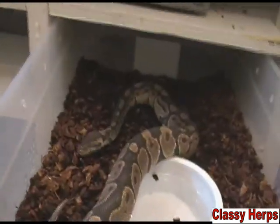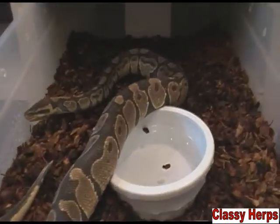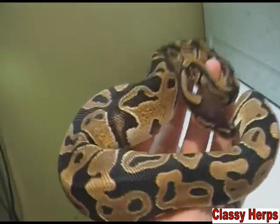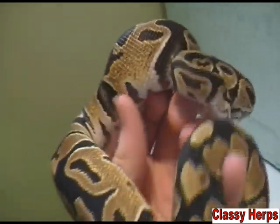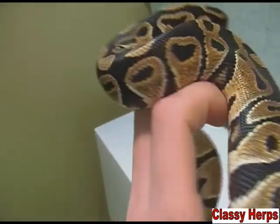So just to avoid everything, when it goes into shed, just spray the cage down really well. Here's a freshly shed snake — she probably shed just a few days ago. This is a normal, but you can see just how vibrant their colors are right when they get finished.